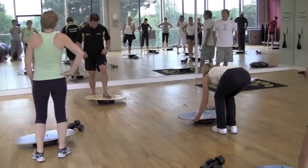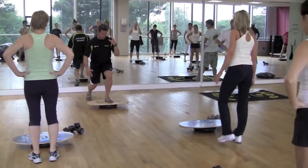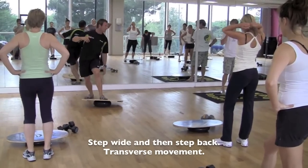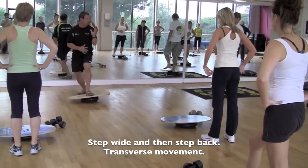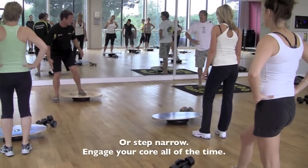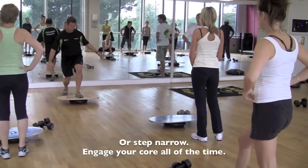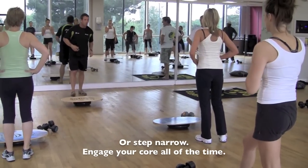What we're going to do this time, you're going to go one leg again. From here, we're going to step wide. Step back. You've got a lot of movement now. You're actually doing a transverse movement, going round. So we need you to sit here, control it. You don't have to step wide, you can step narrow. Sit into your squat, then step back again. Engage your core all the time. One foot on.